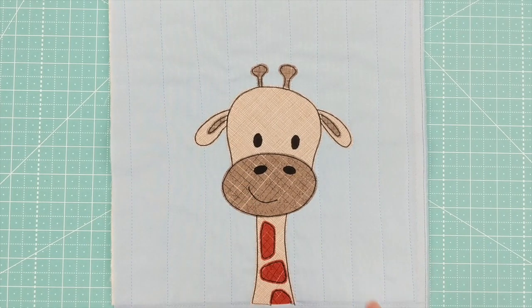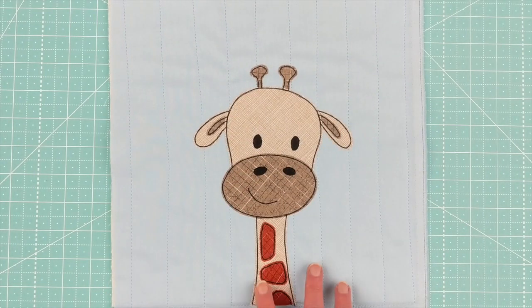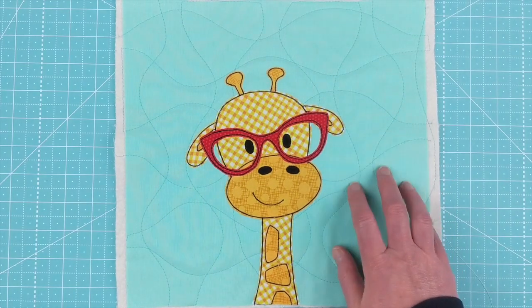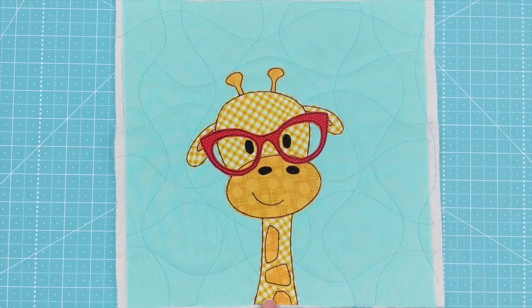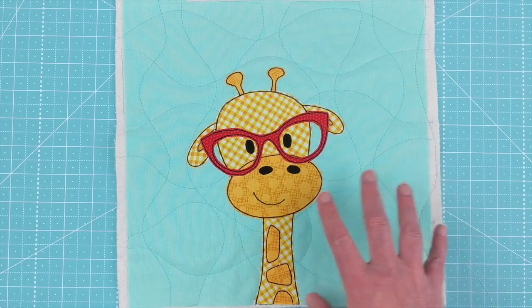To talk a little bit about fabrics — this version uses the Rainbow Sherbet background bundle for the pastel blue background, and all of the fabrics in the giraffe itself are from the Warm Neutrals fabric bundle. For a more playful version, I also used Rainbow Sherbet for the background, then the Gingham Play fat quarter bundle for the hand-painted gingham for his head and neck, the Dots fat quarter bundle for the hash dot spots and darker bits, and the Rainbow Brights fat quarter bundle for the bright red glasses.